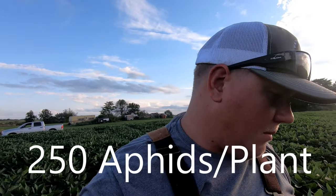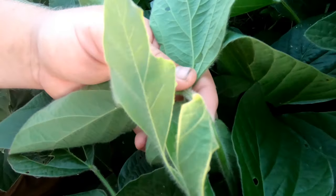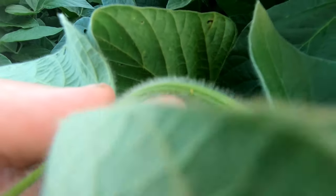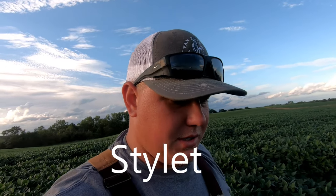Those green little specks multiply really, really quickly and there is an economic threshold for when you're supposed to spray. They're kind of like a mosquito to the plant — they suck the moisture out of the plant and the leaves, and they really like to go after those young trifoliate leaves. I found one on the stem too — right by the tip of my finger, rolling around on the stem — they literally probe down into the leaf and suck the moisture right out.